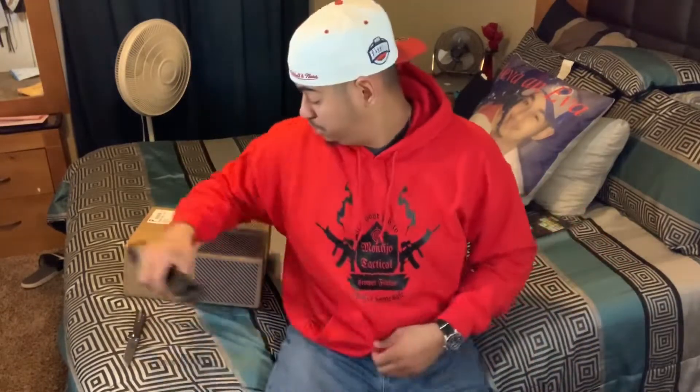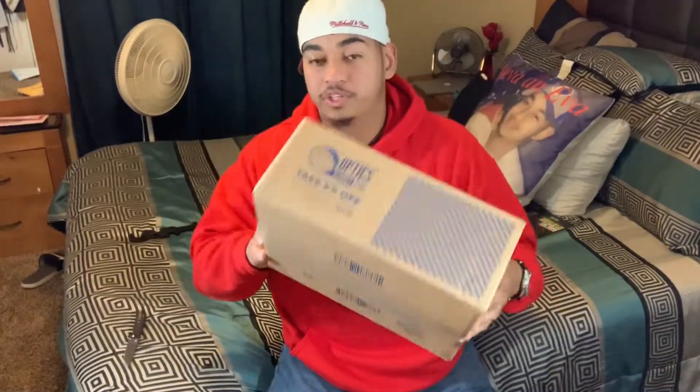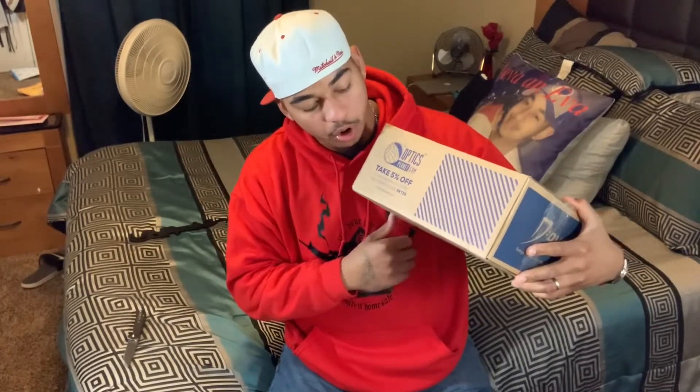I'm using my Kaiser blade. Me and my buddy at Swamp Tactics — Big Swamp — we went ahead and did a trade. He got my Karambit blade, it's a red copper fiber. I ended up liking this one because I just like black. Set that aside, see what we got inside this bag — bag inside bag.